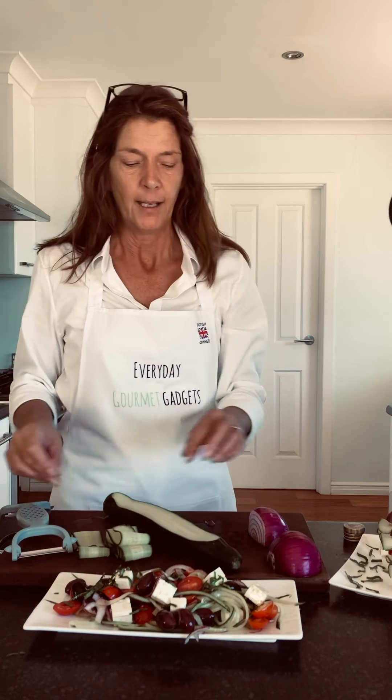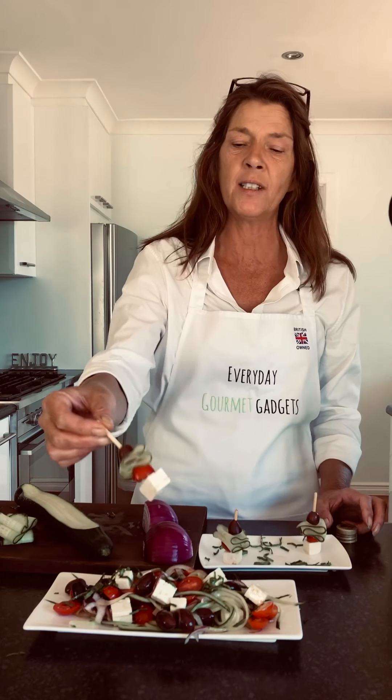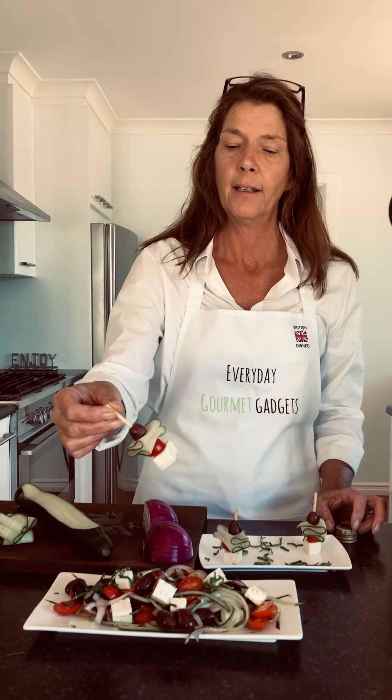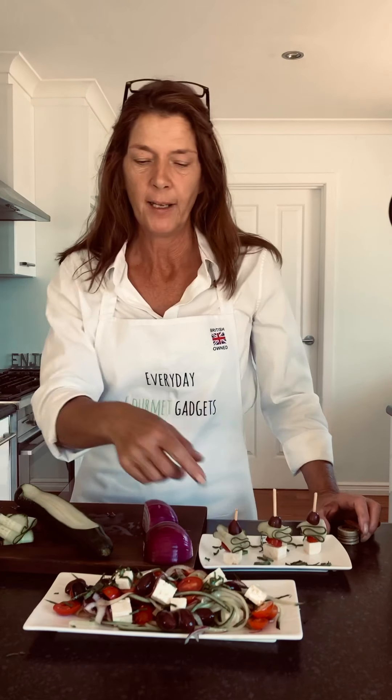Just another little idea — maybe at a barbecue, take your cucumber like this and you can position them onto these little skewers, so it's like a little mini Greek salad with a bit of basil and just a little splash of olive oil. How quick and easy is that for a side dish with your fish, your lamb, your chicken. Thanks for listening, eat fresh, thanks guys!